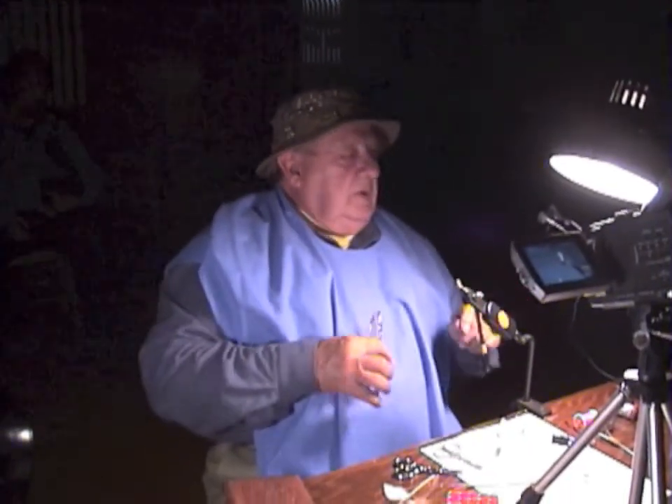The hen necks make beautiful wings, and you can get them in all different colors. So if you want to match the hatch, well, you can. And if you really want to get outlandish, you can get some of the necks that are two or three different shades of color on each feather. There's one I have that's kind of a smoky gray, and it has a dark rim around the edge of the feather. They make beautiful wings for fishing at night.